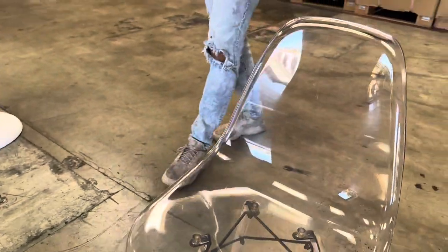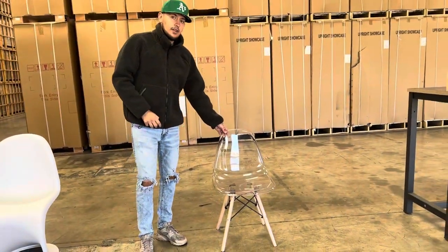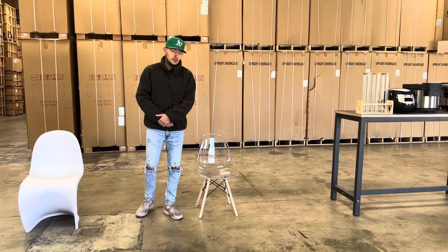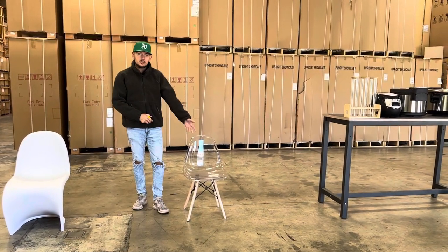This is one of our brand new styles that we're going to go ahead and add — it's a clear chair. If you're interested in these chairs, you can go on our website coolerdepotusa.com for more information. All the information will be updated on the website, including the price per chair.